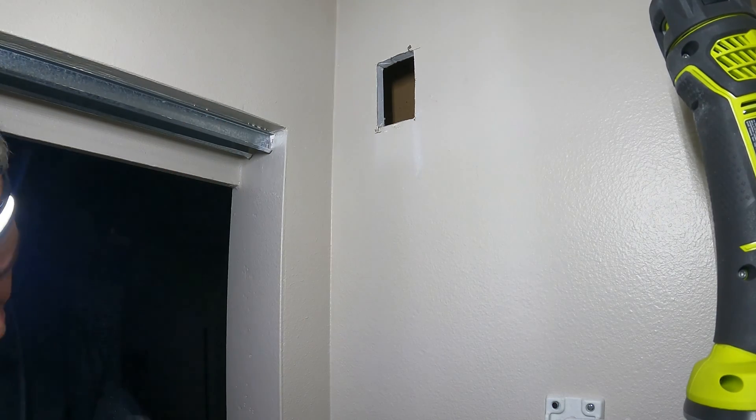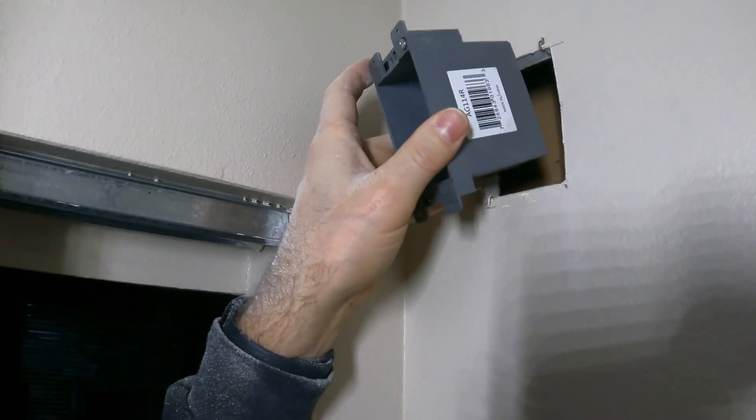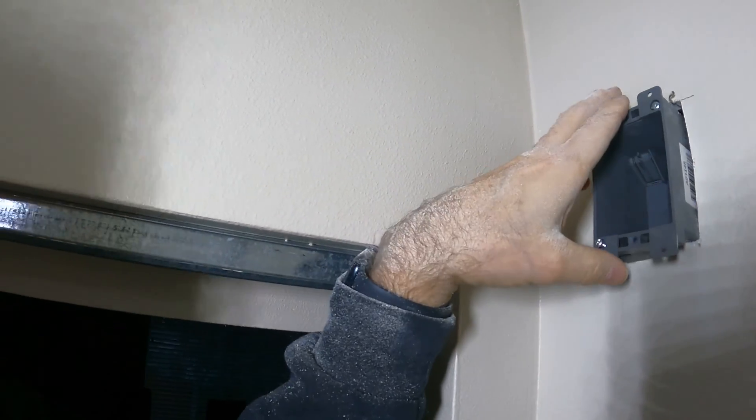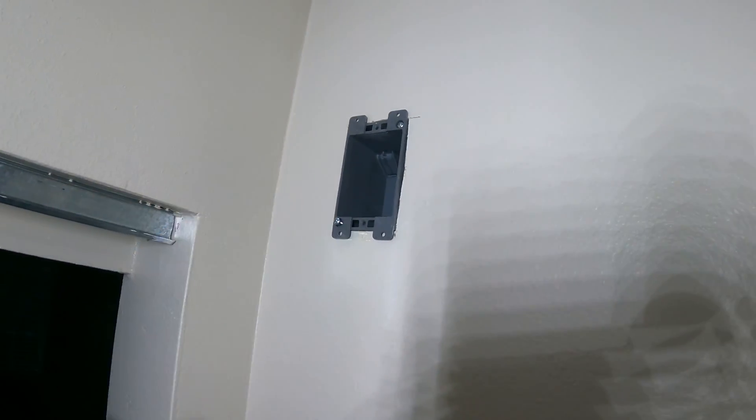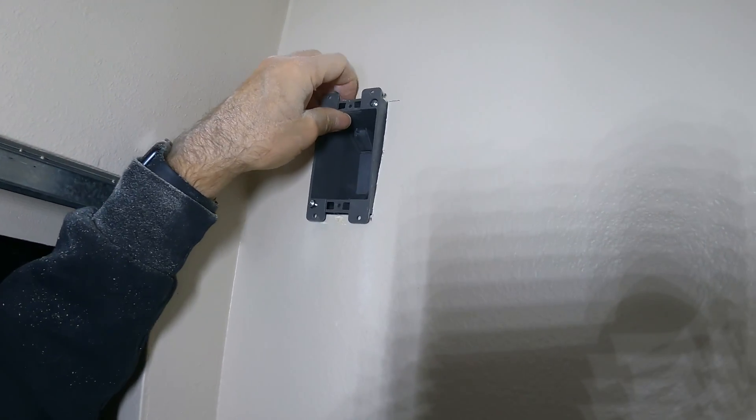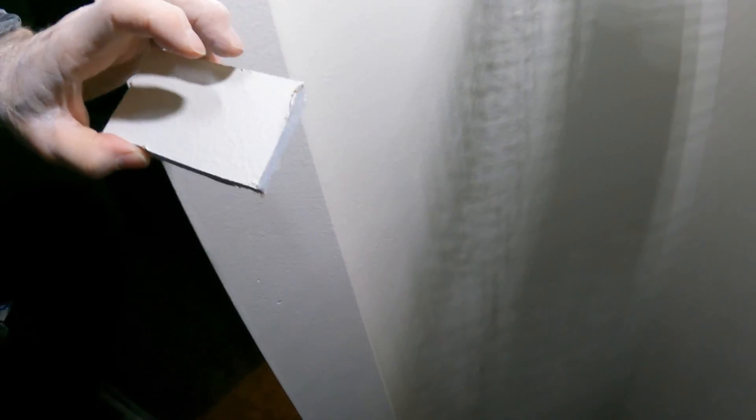Let's check to see the fit — see if I have to cut any more out. Yeah, that's going to be perfect. Got the hole just where we want it, nice and neat. A little vacuum and it'll be good. Making pretty good progress — got the hole in place.